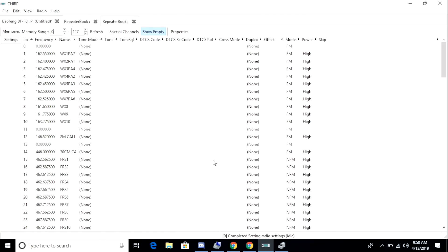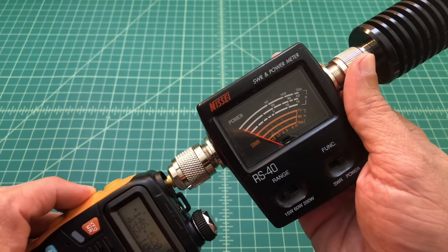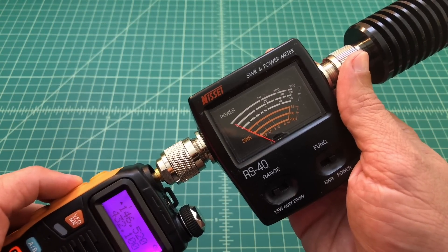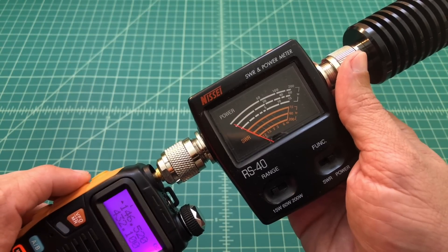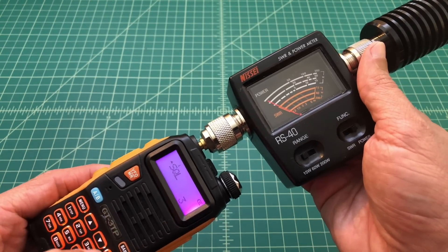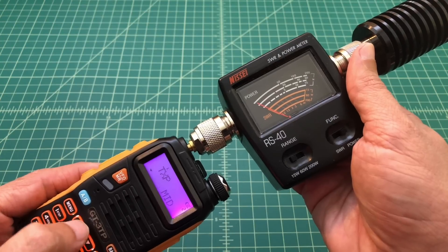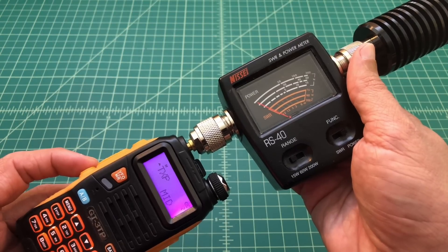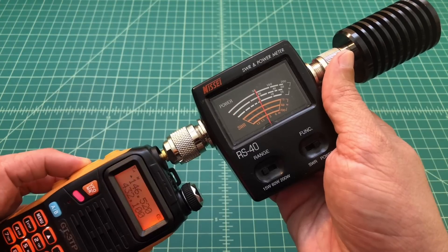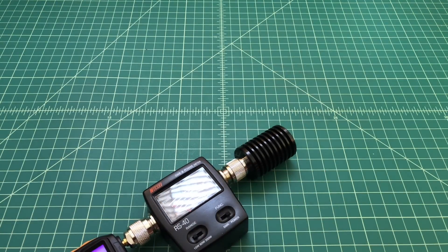Once the upload is done, we power off the radio and disconnect everything. Now I want to measure the power output. I've connected the radio to a watt and SWR meter — this one's from Nissei, for measuring UHF and VHF — going into an MFJ dummy load to ensure any test transmissions don't broadcast. On 2 meters: low gives a little over 1 watt, medium gives 5 watts, and high gives 6 watts. The radio is rated at 1, 4, and 8 watts. For 70 cm: low gives 2 watts, medium gives a little over 5 watts, and high gives about 7.5 watts.